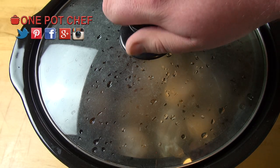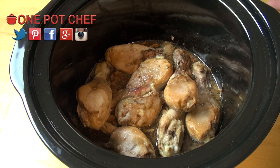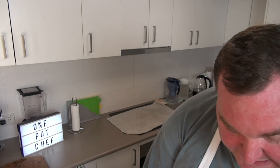A few hours later, let's take a look. The smell is incredible — you get hit in the head with this wonderful orange and ginger flavour, absolutely astonishing. Golden and bursting with flavour, I can't wait to dive in and have a taste.